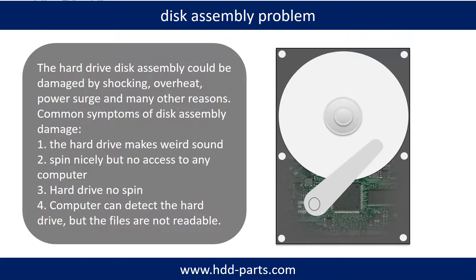If the hard drive disk assembly is damaged, we can do disk data recovery to recover the data from the disks. The common symptoms of hard drive disk assembly failure are: 1. The hard drive makes a weird sound. 2. It spins nicely but no access on any computer. 3. Hard drive no spin.